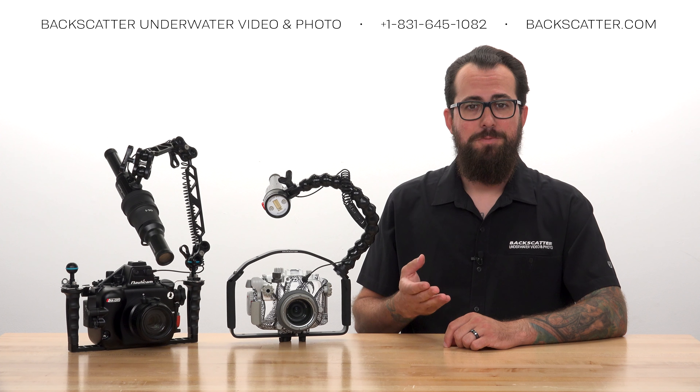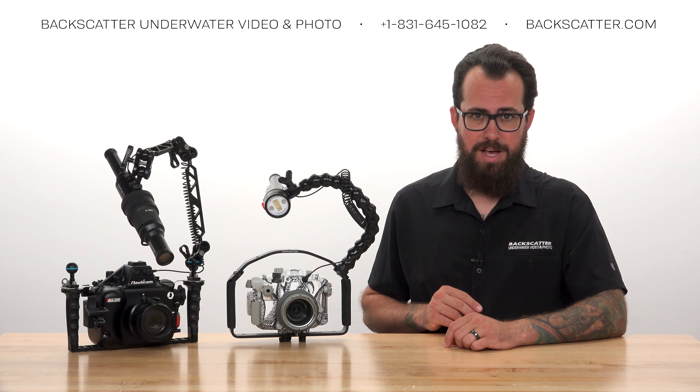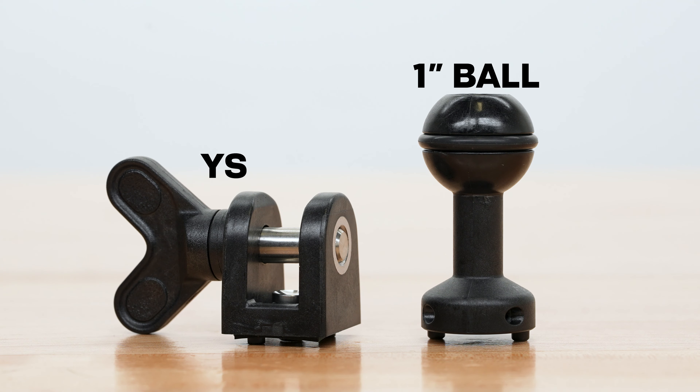The first thing to do is to get the mount hooked up to the strobe. There are two options included with the mini flash: the YS mount and the ball mount.